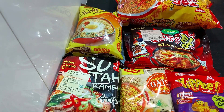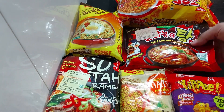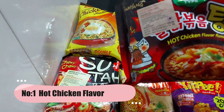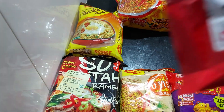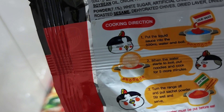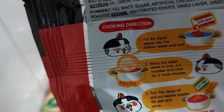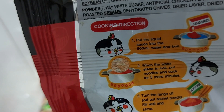I am going to cook 6 packets. We will cook this hot chicken flavor. In the back, there are instructions and directions to cook, in English. We will cook some Korean noodles following the instructions.